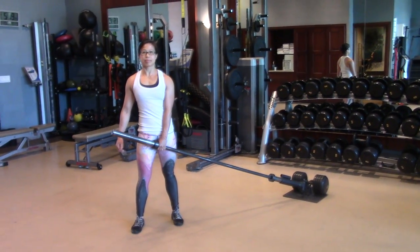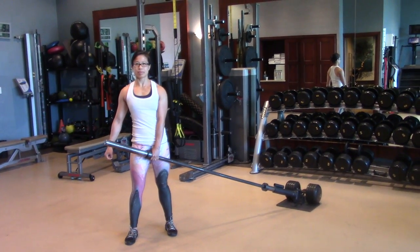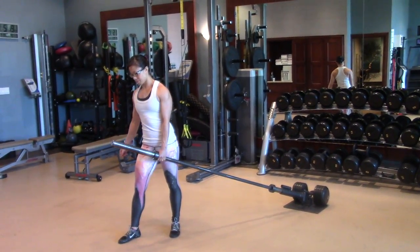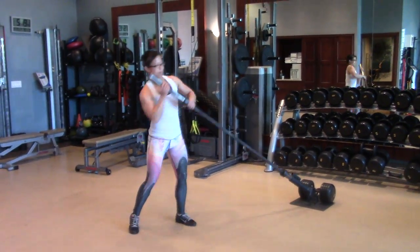We're going to start with the row to press — this is kind of a row to a press, so it's going to involve your whole body. We're going to start with this and go for about 15 of them.